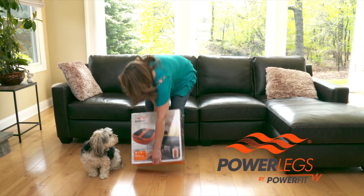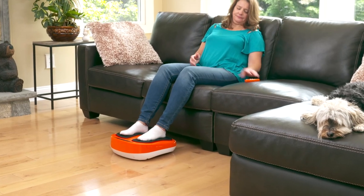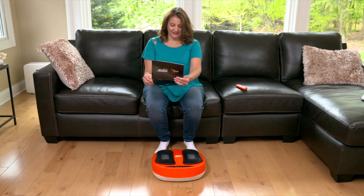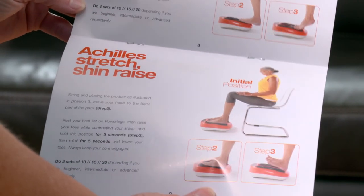The great thing about your Powerlegs foot and leg massager is that it does much more than give a great foot and leg massage. Review the Massage and Exercise Guidebook and it will show you other ways to enjoy your Powerlegs. We'll review some of them now.